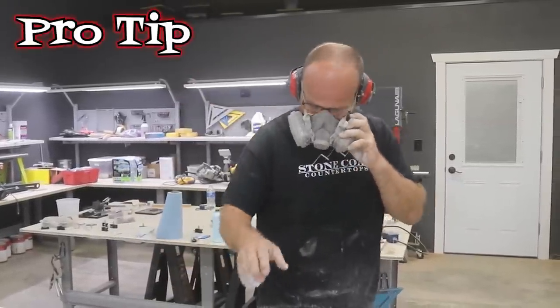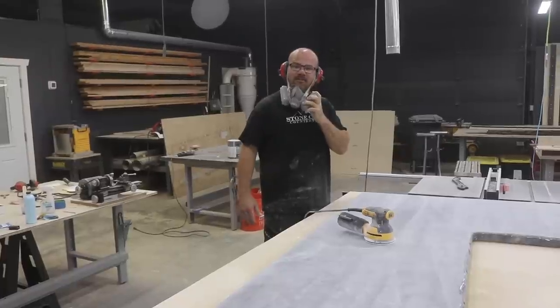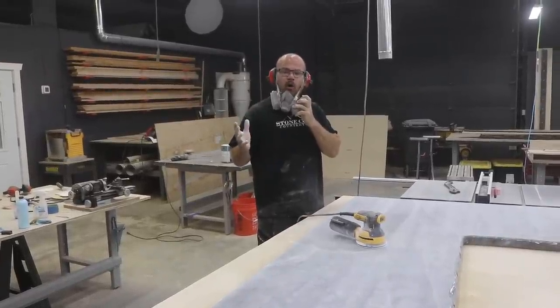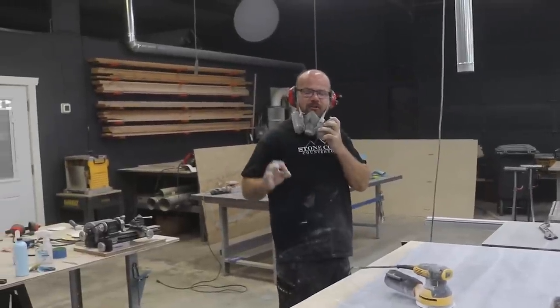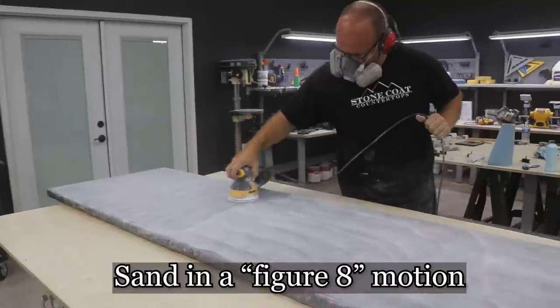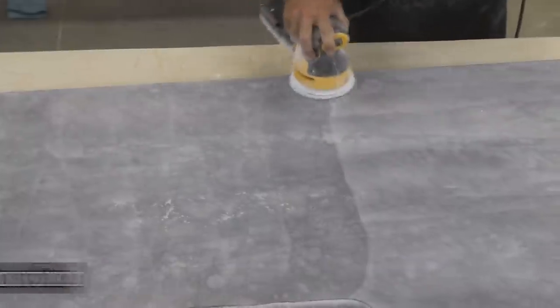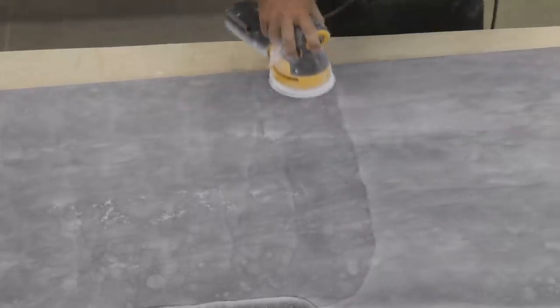Pro tip: I'm going to go through consecutive grits, stopping at 1,000 grit — that's usually where I like my honed finish. I'm also going to sand in two directions, horizontal and then vertical, creating figure eights as I do it. This gives me the best outcome with a random orbital sander — you don't see sanding marks when you do this method, and it comes out fantastic.